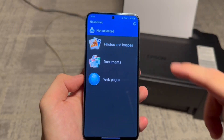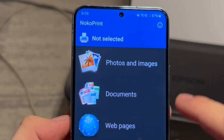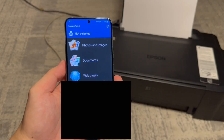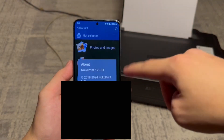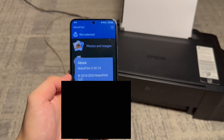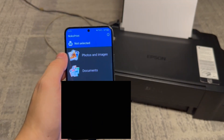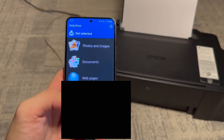So we can select photos and images, documents, or web pages to print. Since it's a free app you will see ads. However, if you want to get rid of them, you can tap on the letter I icon on the top right, then tap on disable ads. There are options to subscribe or pay a lifetime fee to remove the ads and it's only about five dollars so it's not too expensive. You can tap any of these options to open something to print or you can print directly from the app.